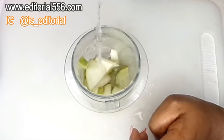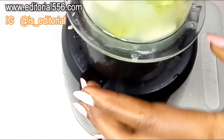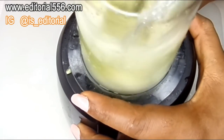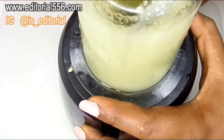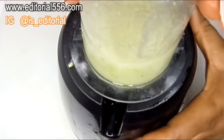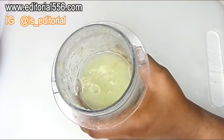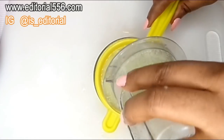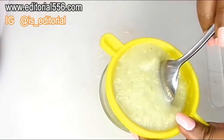Okay, so after that I'm gonna be blending it. Now for this part, you can either drink it with the fiber or you can remove and sieve out the fiber, which is actually what I am doing right now.